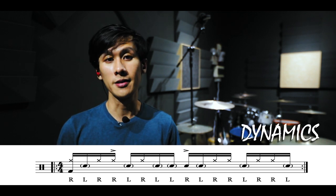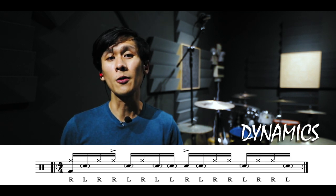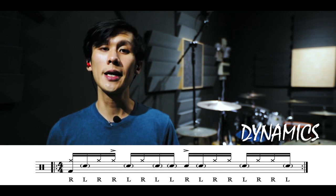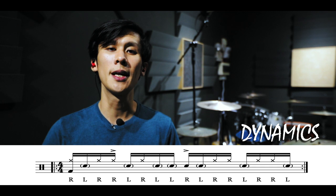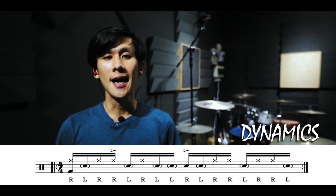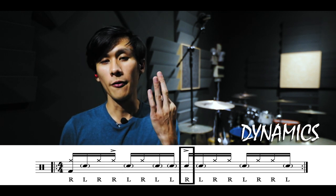Moving on to the third and final step — arguably the most important step — this step puts the groove in groove. In this paradiddle groove, the left hand remains on the snare drum playing ghost notes. This creates contrast with the hi-hat notes being played by the right hand. But what really gives this paradiddle groove its flavour is the hi-hat accent on the end of beat one and the first note of beat three. I'll demonstrate this paradiddle groove at 60 bpm and at 80 bpm.